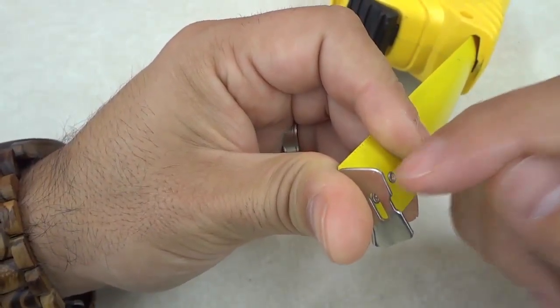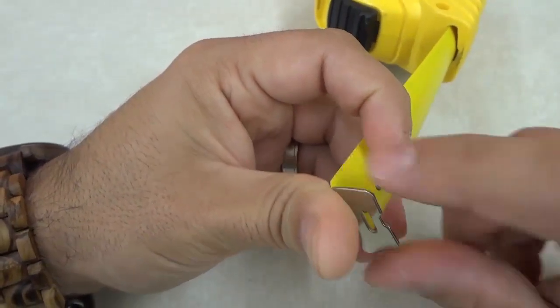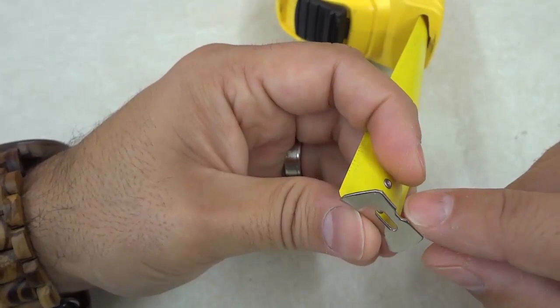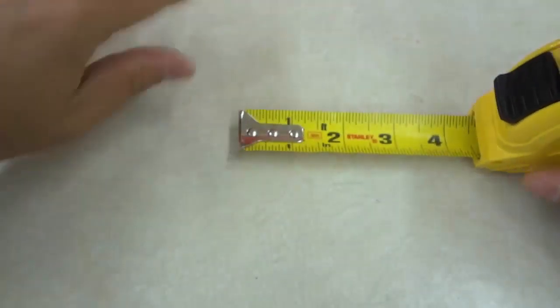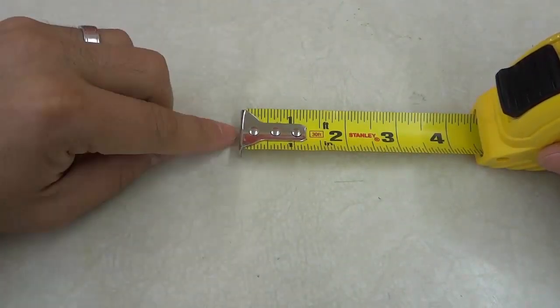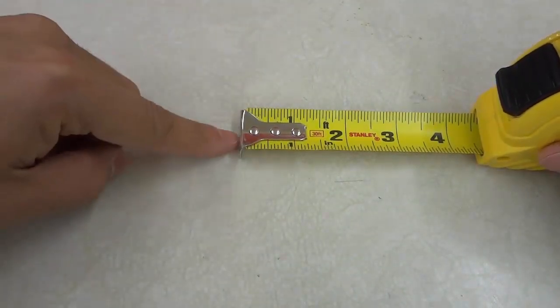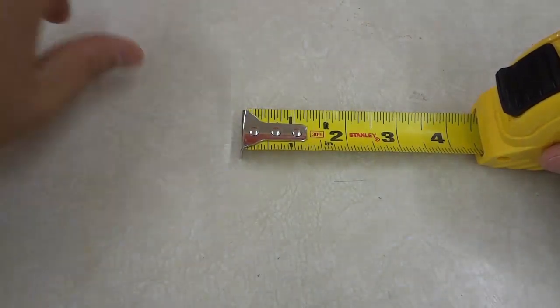With some tape measures it will be even more serrated. The reason behind this is so you can make a mark on the material that you are measuring. So let's say that you're measuring something, you know what the measurement is, and you are on the spot with this metal piece, but you don't have a pencil or a marker handy.